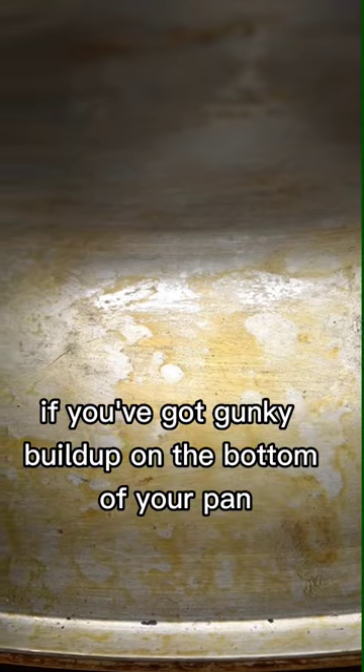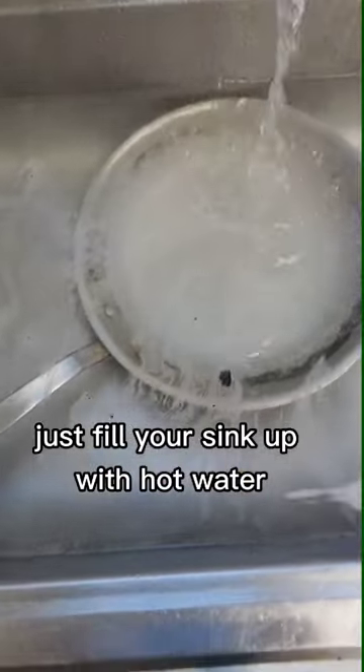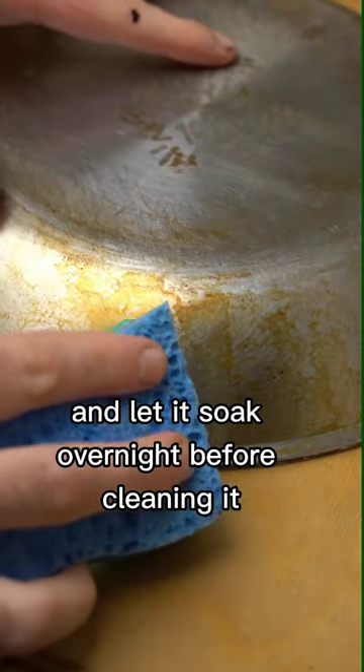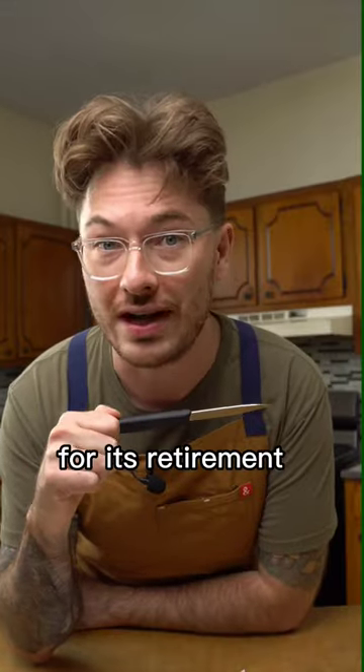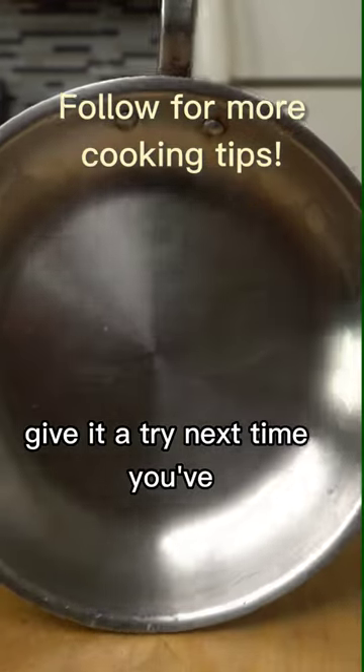If you've got gunky buildup on the bottom of your pan, there's a simple way to clean that too. Just fill your sink up with hot water, add a big old scoop of dishwashing detergent, and let it soak overnight before cleaning it. I like to demote an old paring knife to pan crevice duty for its retirement, to really get in there around the bolts and handle. Give it a try next time you've...